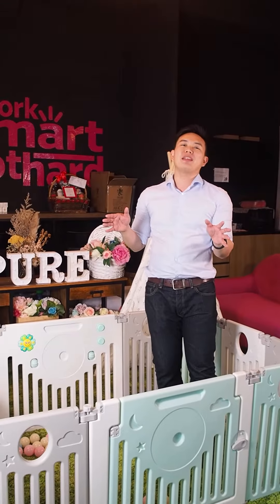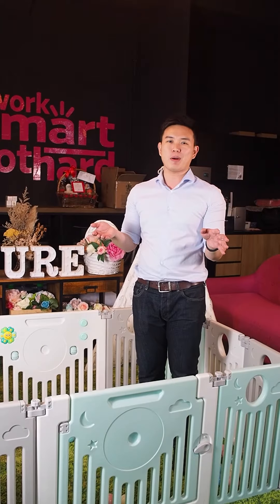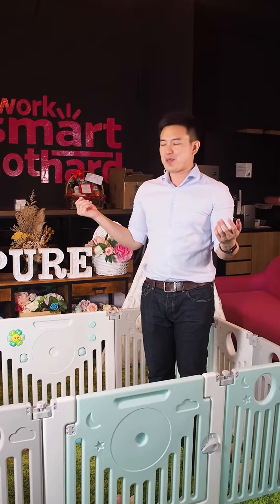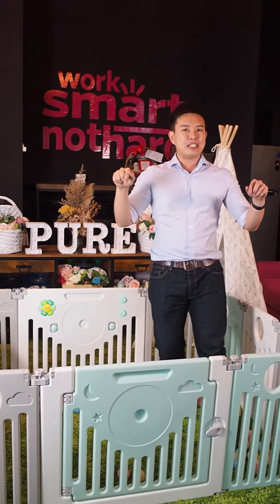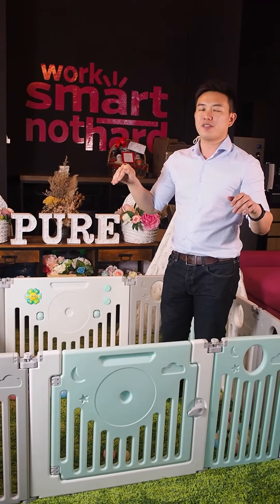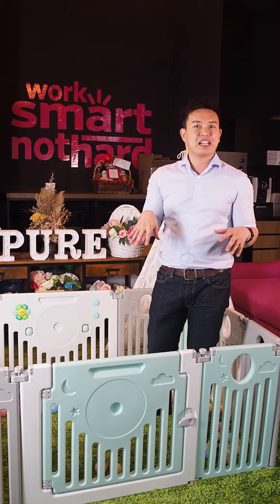Alright, hi mummies! Welcome back to Supermum Live where we are going to be sharing with you some amazing products featured on the Supermum Marketplace and within the Supermum Baby Fair. What we're going to be sharing with you today is the Lucky Baby Smart System Playart. This safety system is one of the newest products brought to you on the marketplace.